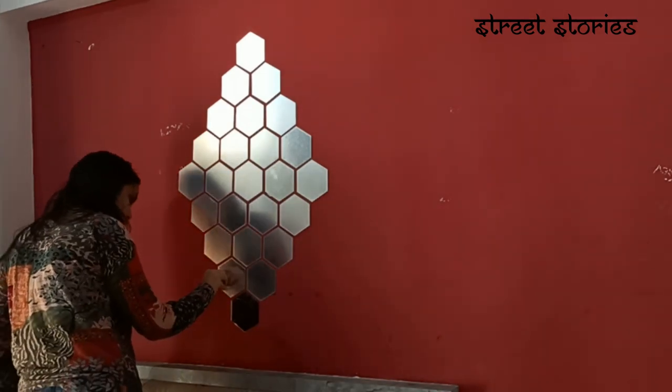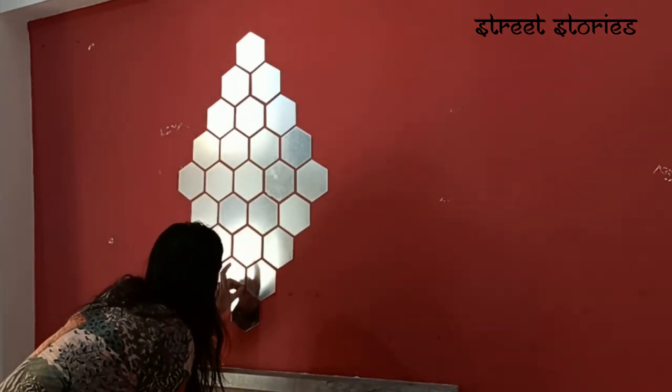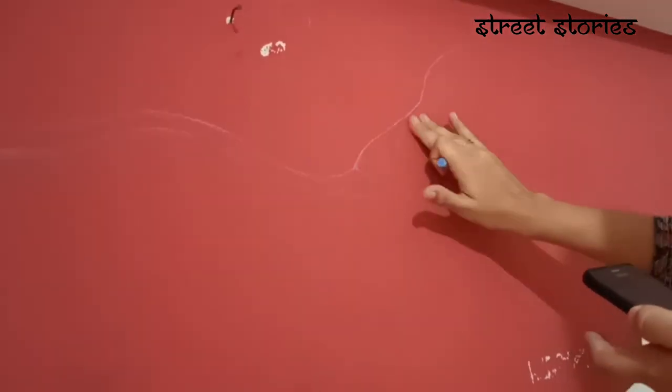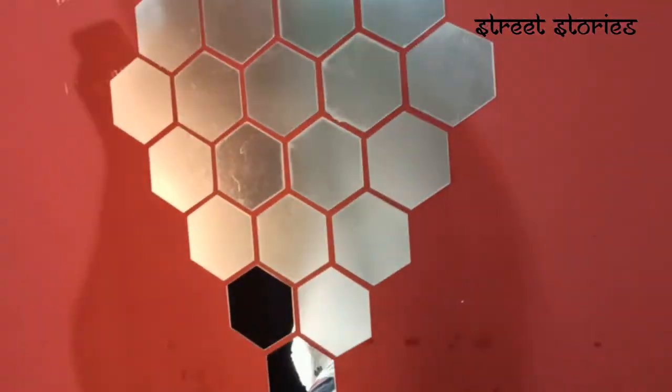After the stickers are ready, we will paint the wall. Before we paint, we do the outline with the help of a chalk. You can see that Damini is doing the outline of the drawing.